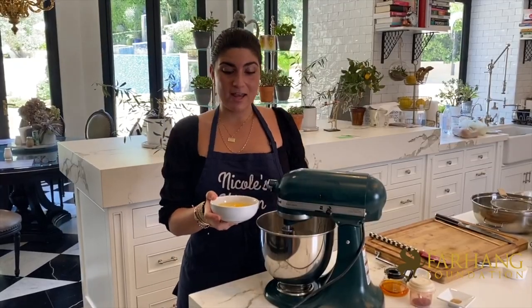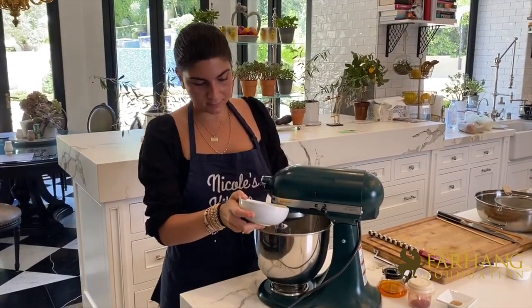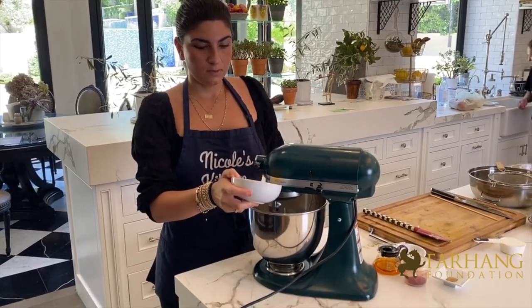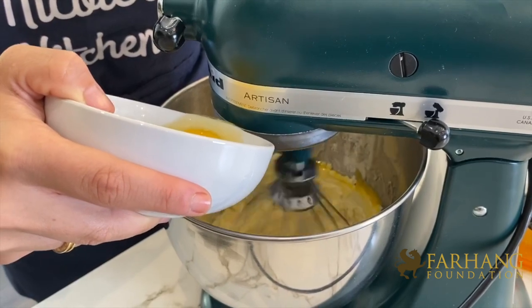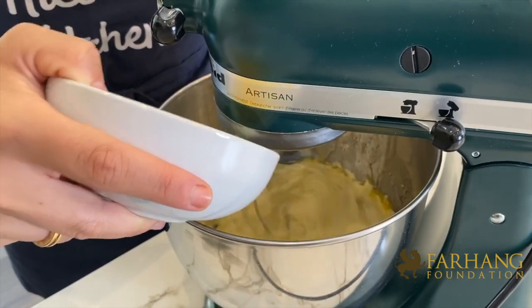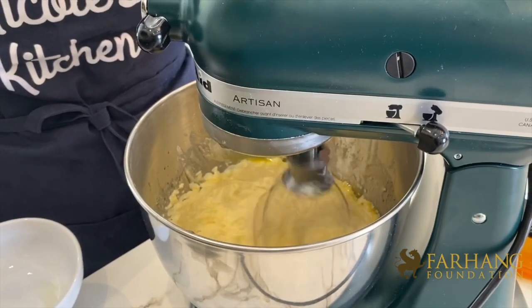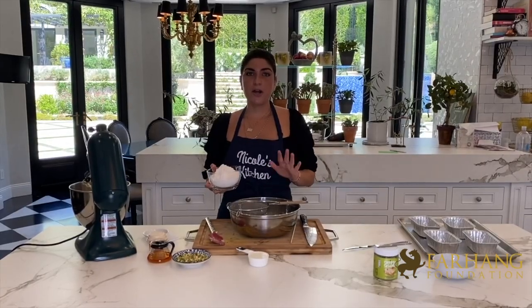So I'm going to go ahead and add in my eggs one by one into the sugar, honey, and butter mixture. I'm going to let it mix for another 10 seconds. Now that we have the butter, honey, and sugar mixed together and we've added the eggs, we're going to work on the flour.